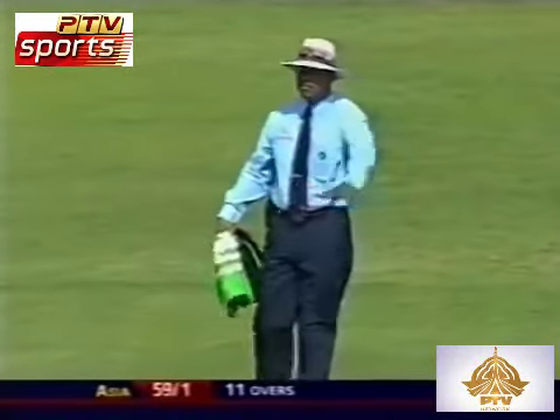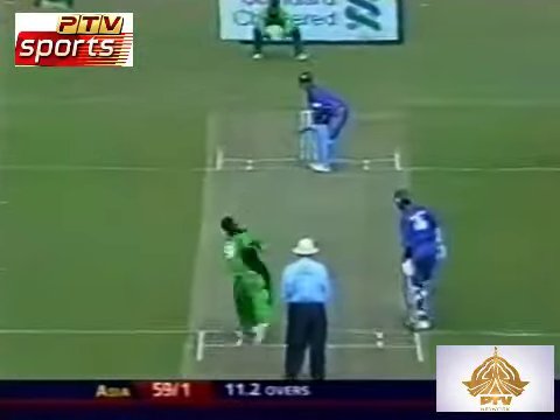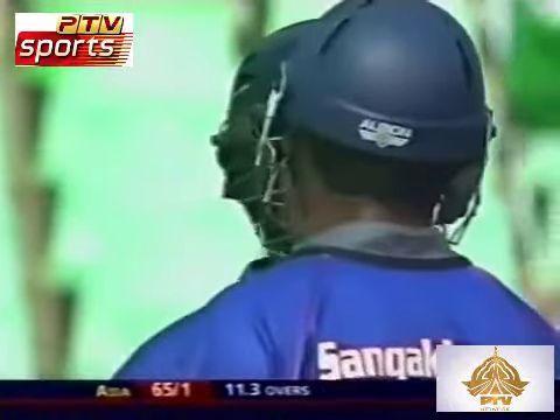In the air but through, sweetly struck. Four more to Sangakara, who's really looking the part. Eleven gone, 59 for one. Too short, slashed away, it's going all the way. My word, that's a super shot — it was short and wide and asking for the treatment, but it really got the kitchen sink.